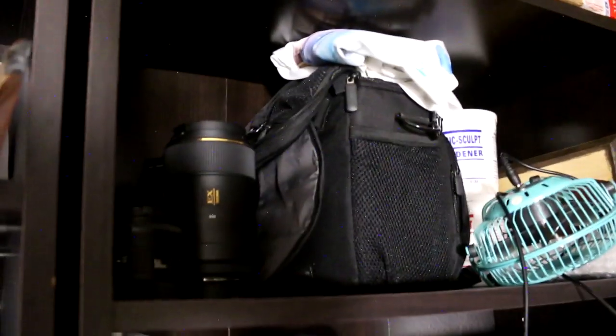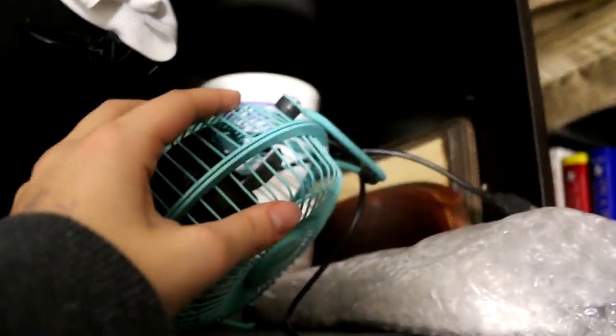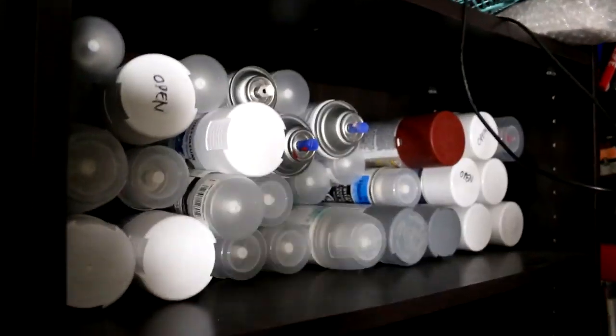Here I keep my camera equipment — I have my camera lenses as well as my camera bag. I have this fan. I have some wood bases that I may use one day, my huge things of magic sculpt, and this is like a base thing. All of my primer and sealers.